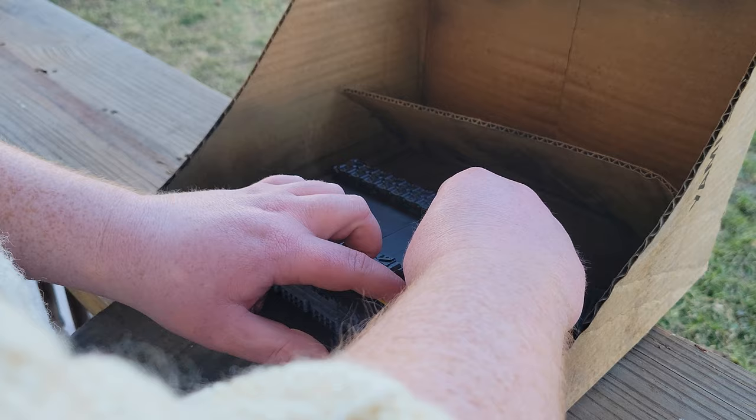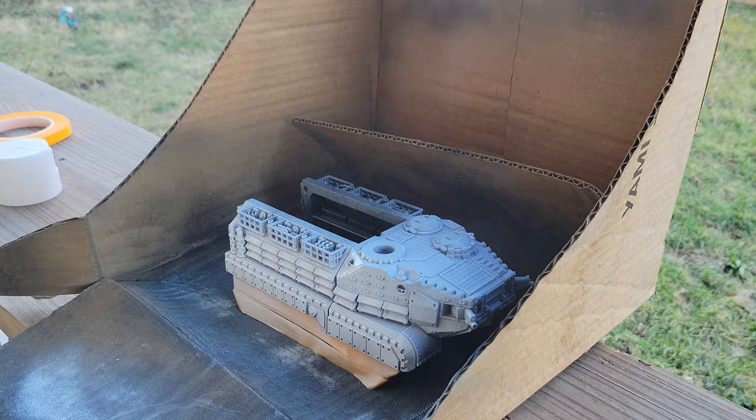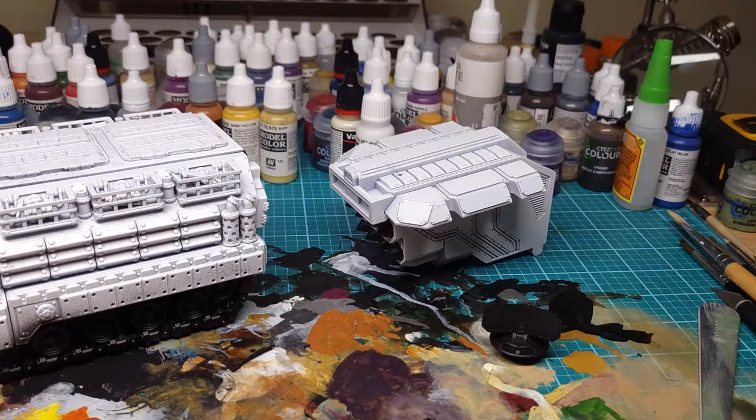I'm going to be using masking tape to separate the track and the main body here, since the model is already fully built. If you haven't finished constructing yours yet, I would recommend priming everything separately and then assembling. I'm spraying the main hull white because I just happen to have white spray paint on hand, but it helps a lot to get as close as possible to your intended base coat color. You may even be able to get a 100% match and save time on the base coating step.